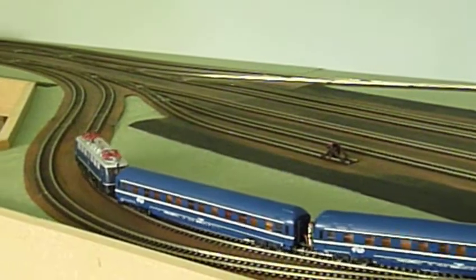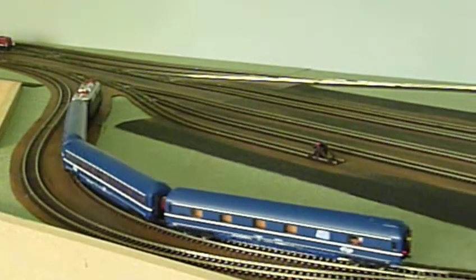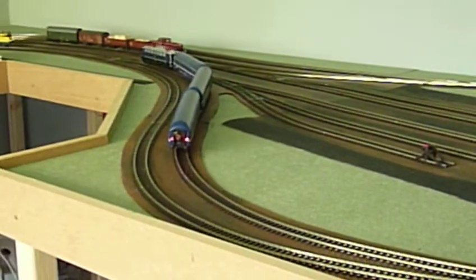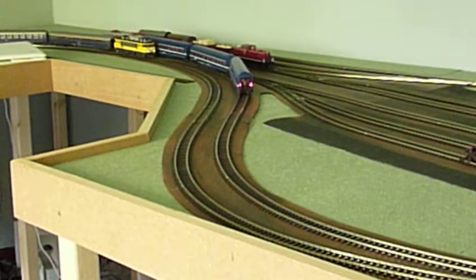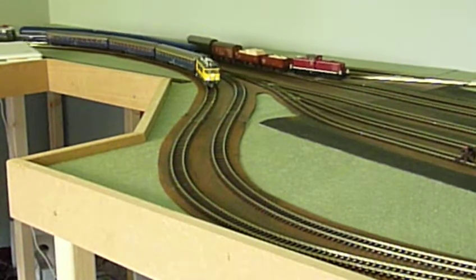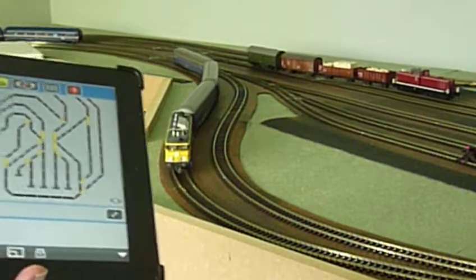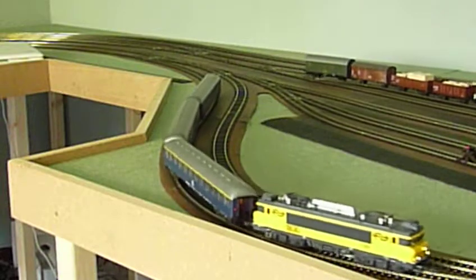Welcome to another video on building a DCC model layout. As you can see, the blue intercity train is running around the loop, and that is possible because today for the first time all the servos have been connected — all the turnout servos. I have to take care that I switch in time. I'm having my iPad in my hand so I can switch all the servos remotely.